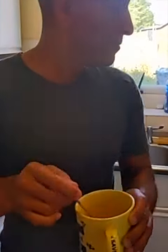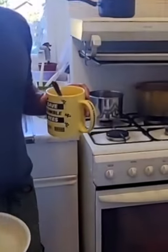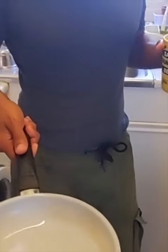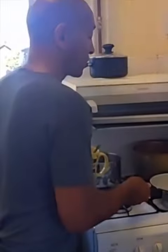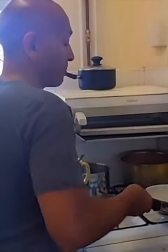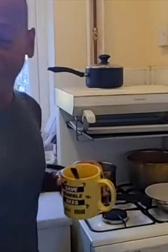I've just mixed it all together in here, and in the pan I've put a lot of coconut oil. As you can see, there's coconut oil swimming in there, because you want plenty of coconut oil — that's going to get absorbed into the scrambled eggs.